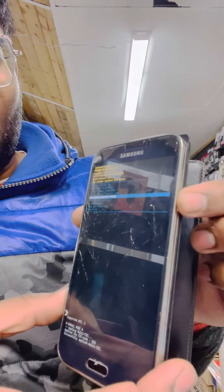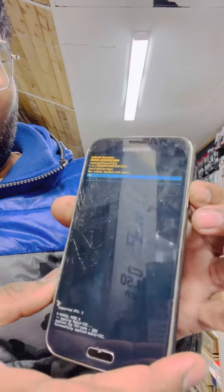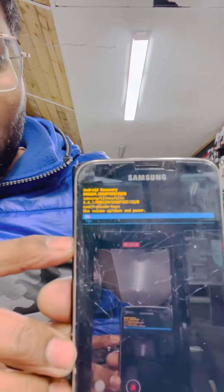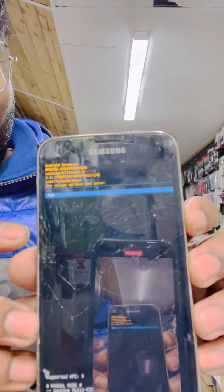Make sure you press the power button to confirm. Then select 'yes' and press the power button again. That's it.